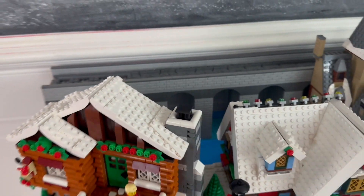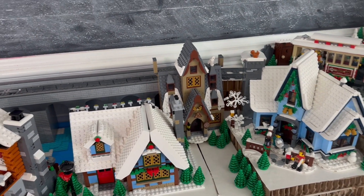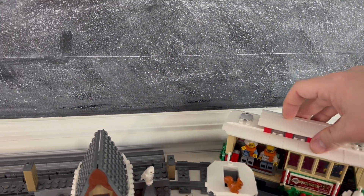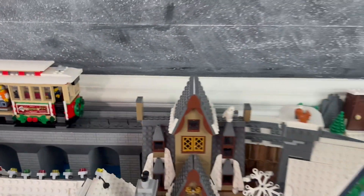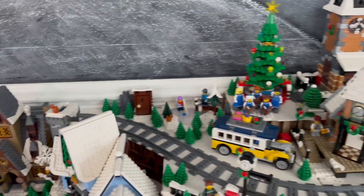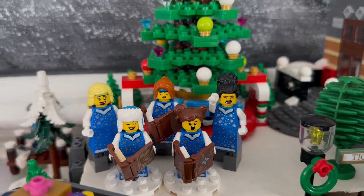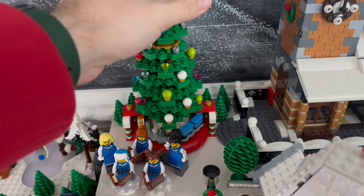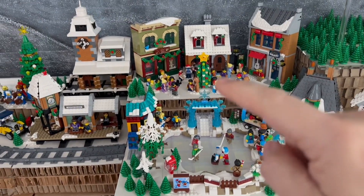Over here is a little frozen river area with a bridge — the bridge is custom, originally made for a Harry Potter layout to hold the Hogwarts Express, but it just comes in handy as a standalone bridge. It's been in several displays throughout the years. Over here we've got grandma and grandpa, and the build-a-minifigure carolers from this year's gift-with-purchase tree — the one that spins with the train at the bottom. The other trees are from official sets, scattered around.